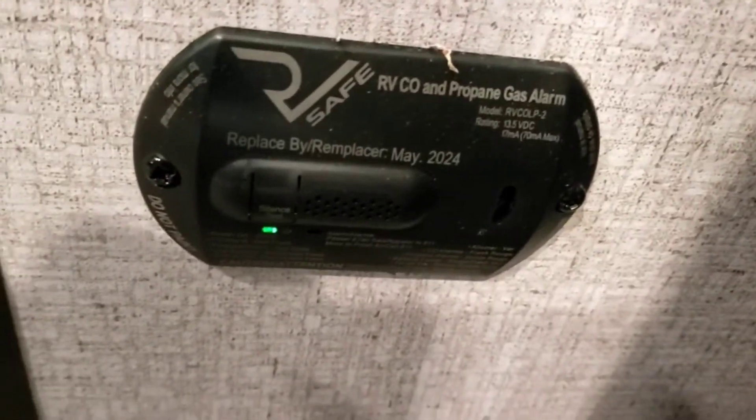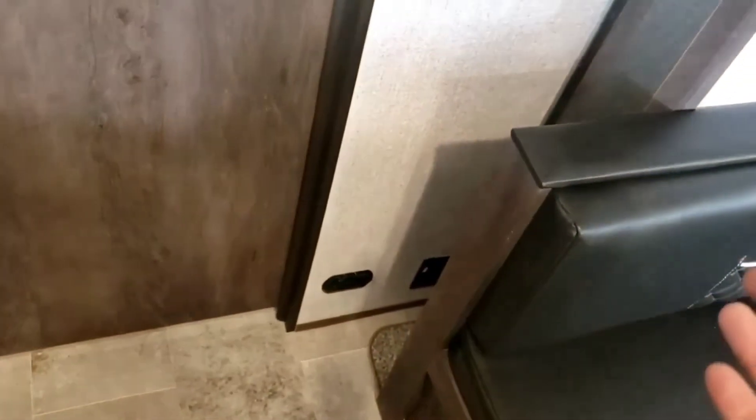Right below the thermostat is a propane and carbon monoxide gas alarm. That's hardwired to the 12-volt system — no batteries to worry about changing. However, if that battery up front starts to lose voltage, it will give you low voltage chirps. In that case, just plug the camper in to get it charged back up, because it does charge when plugged in.